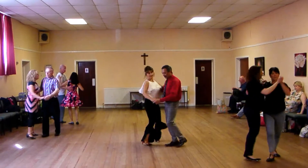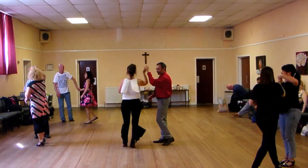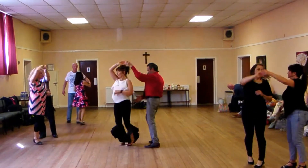Three, four, and five, double turn, turn, turn, and back, and then the rope's spinning.